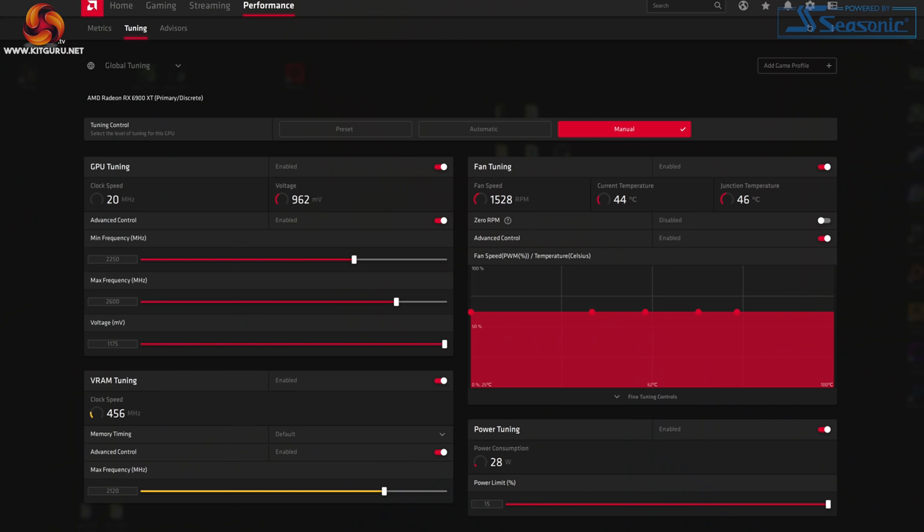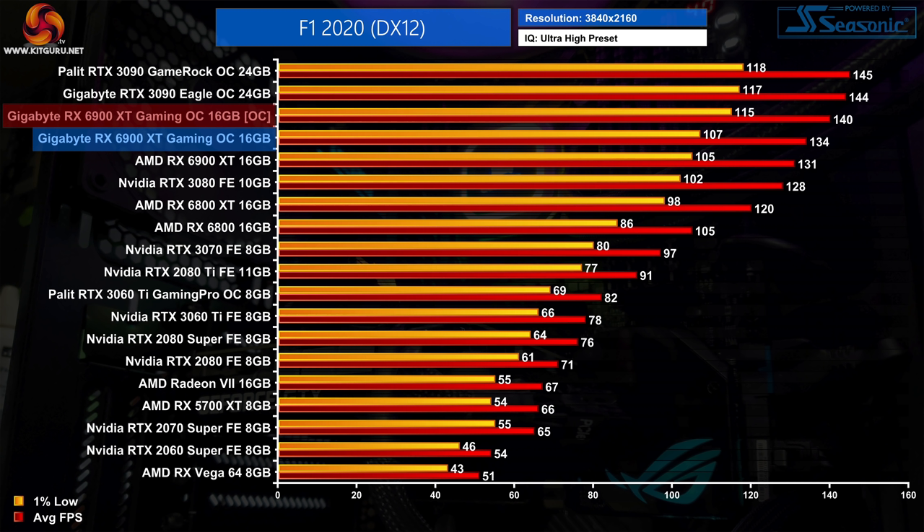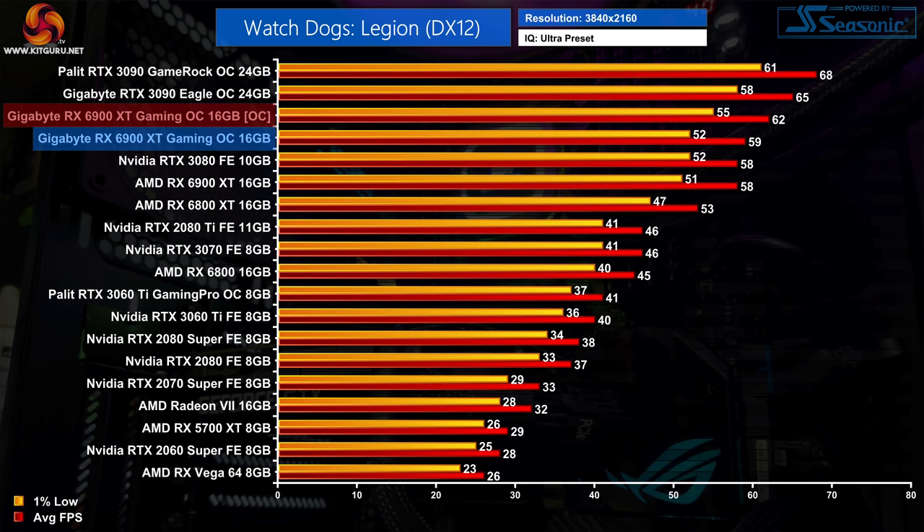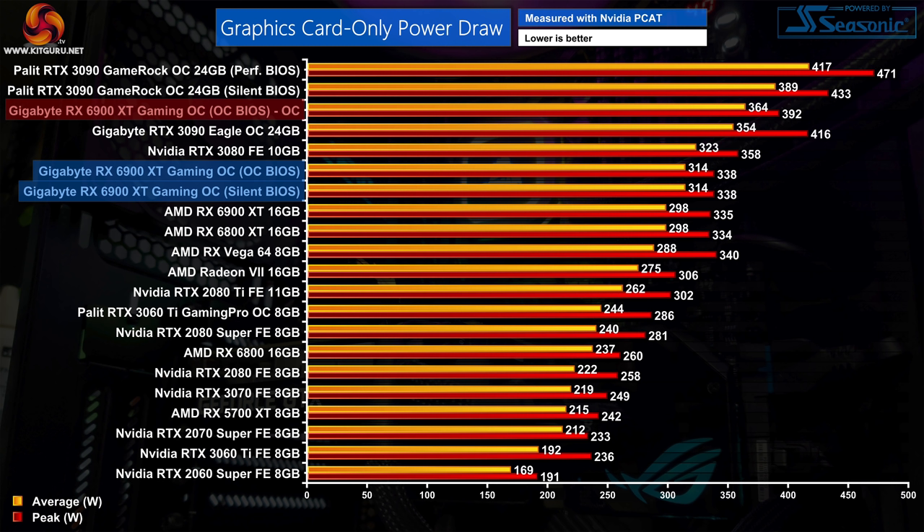Gigabyte didn't really increase the power limit for this GPU, preventing it from running faster. We can try to improve things via manual overclocking — pushing the power limit up to its maximum of an extra 15%, with 2600MHz dialled in on the GPU and memory at 2120MHz (any further resulted in application crashes). This overclock resulted in a 4% boost in F1 2020, a 6% boost in Gears 5, and a 5% increase in Watch Dogs Legion. Power draw meanwhile hit 364W on average — a 16% increase compared to stock.